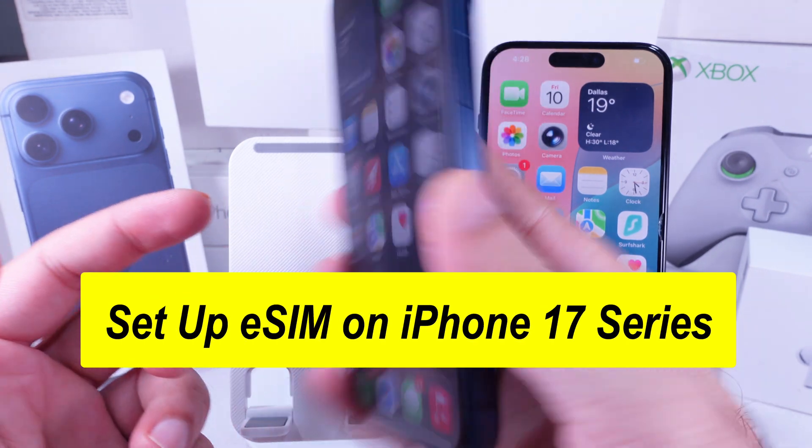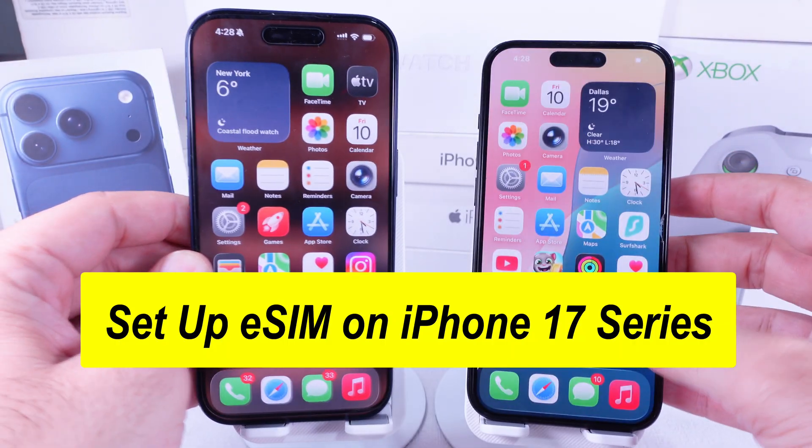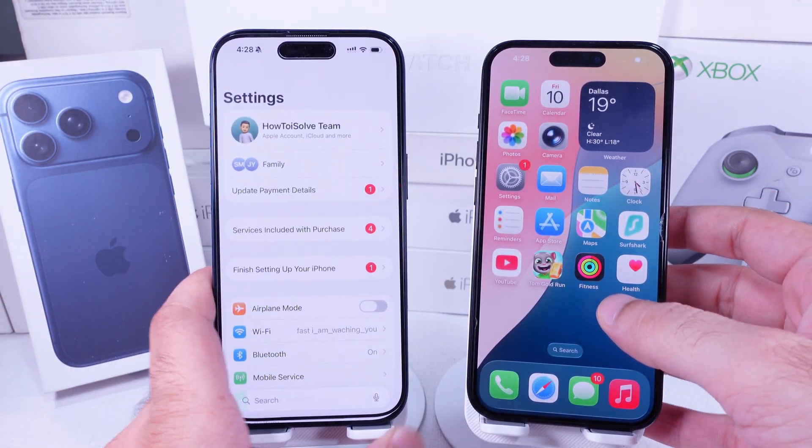To set up eSIM on any iPhone 17 model, here are the steps. Go to the Settings app on your iPhone, then scroll to the Mobile, Cellular, or Mobile Service option.